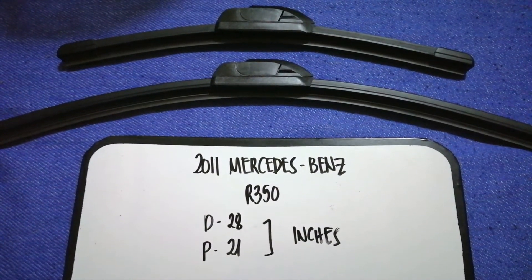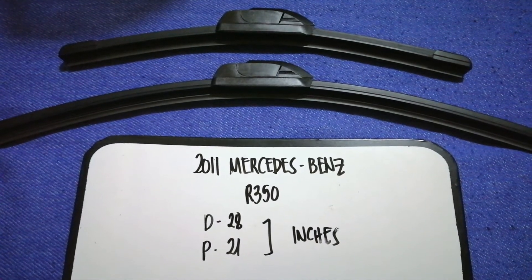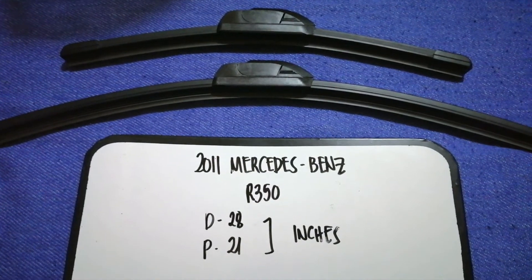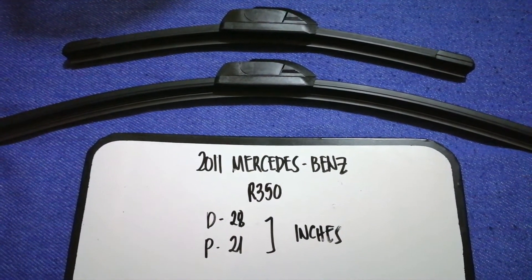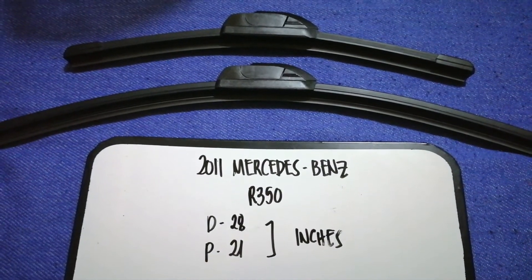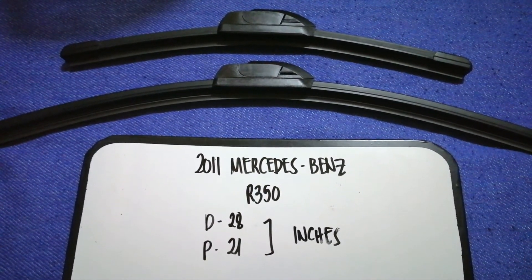So once again, the wiper blade replacement size for the 2011 Mercedes-Benz R350 is 38 inches for the driver's side and 21 inches for the passenger side. And if your 2011 Mercedes-Benz R350 uses a different size, or if you know a cheaper place to buy a wiper blade replacement, make sure to leave a comment and let the rest of us know.